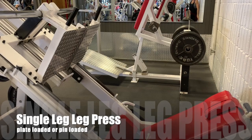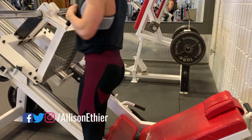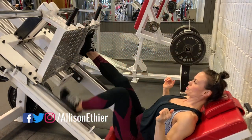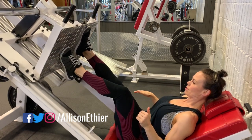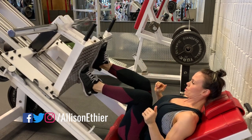Single leg leg press — this can also be called hip sled or the 45 degree press. For this exercise I'm going to use a single leg, but to start the movement I'm going to use my opposite leg as a bit of a guide and a bit of a support until I have the patterning down on my single leg press.